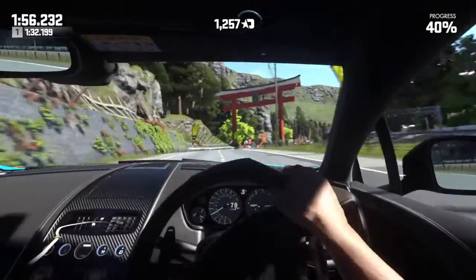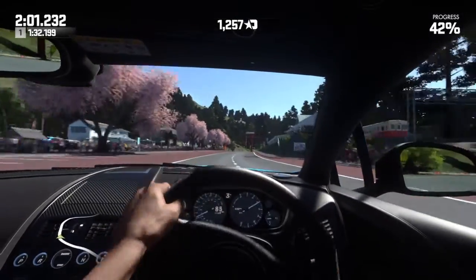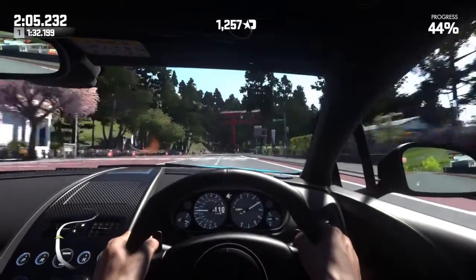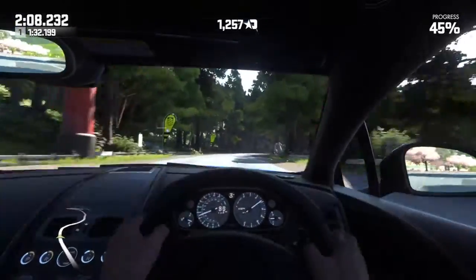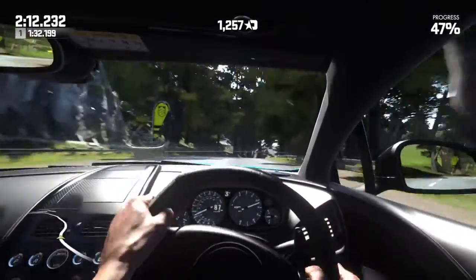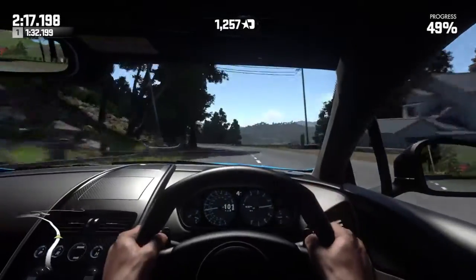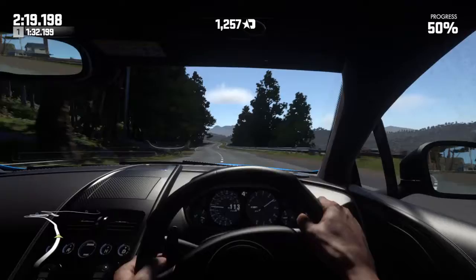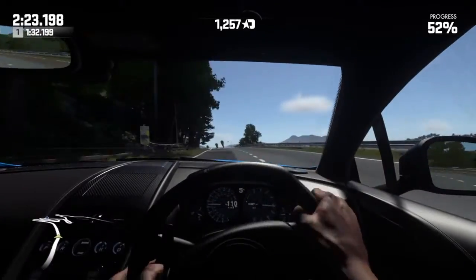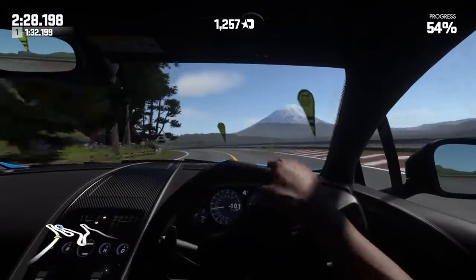I know it's hard because your first inclination is to steer, but you've got to try and avoid that. Slow the car down as quickly as possible and then roll on your throttle. With this car being front-engine rear-wheel-drive, it will want to slide the back around, so just be mindful of that.